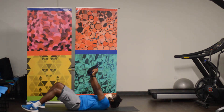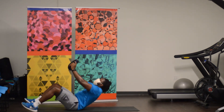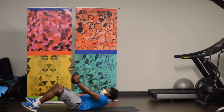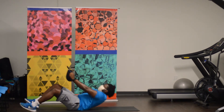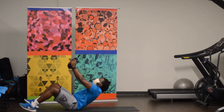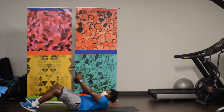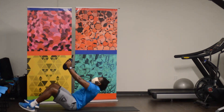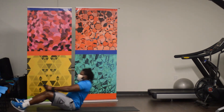Here we go. So just a half sit-up, arms straight, you're just going to go over here. One, two, three, four, five, six, seven, eight, nine, ten, eleven, twelve, thirteen, fourteen, fifteen, sixteen, seventeen, eighteen, nineteen, and twenty.